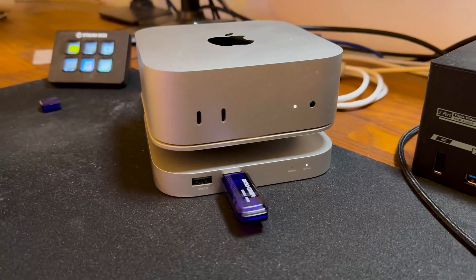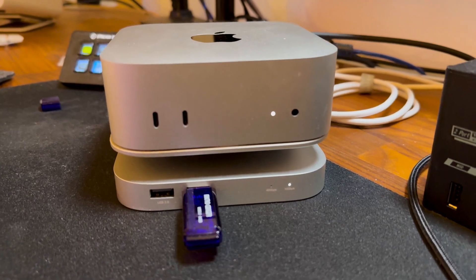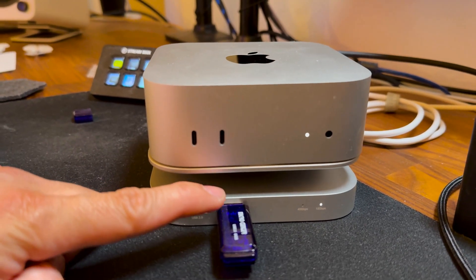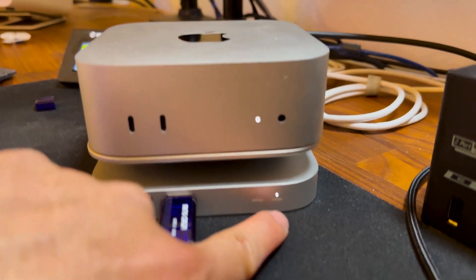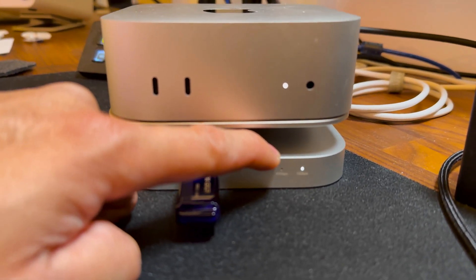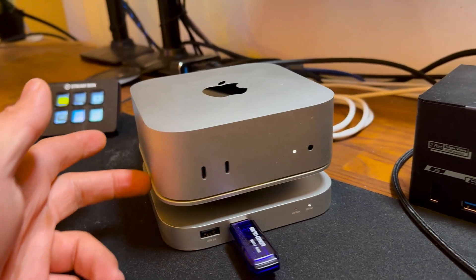My M4 Mac Mini is now on top of the QuizLab stand hub. I want to thank QuizLab for sending this and sponsoring the video. A flash drive is hooked up and detected. The 10 gigabits per second LED is on, but the 40 gigabits per second light is not on yet — I haven't installed the NVMe in the slot yet.